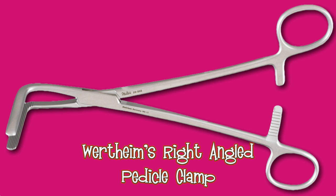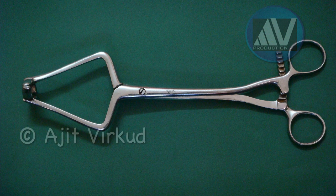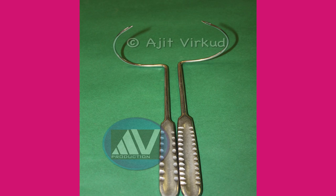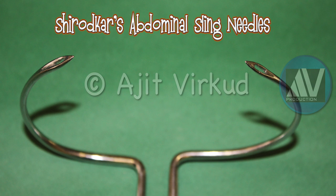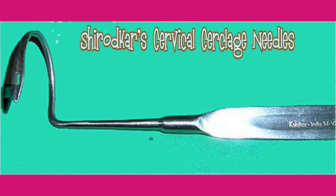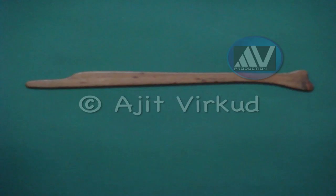This is Shirodkar's isthmus holding forceps. These are a pair of Shirodkar's abdominal sling needles. This is Shirodkar's cervical cerclage needle — they are usually in a pair. This is Iyer's wooden spatula.